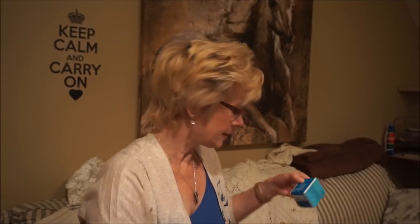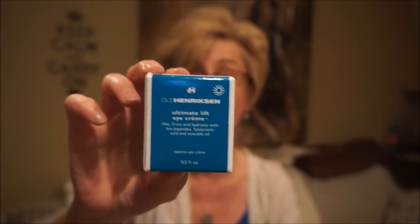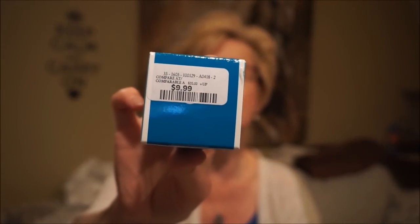I got the Ole Henriksen Ultimate Lift Eye Cream - I bought some a couple weeks ago and really like it. It's very moisturizing but doesn't leave an oily film or heaviness around the eye area. It absorbs quite nicely so makeup goes on well over it. Usually around $54 or $55 Canadian online, and this is $9.99 at Marshalls or Winners.